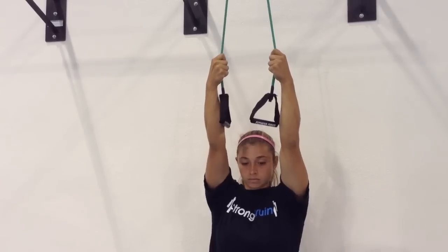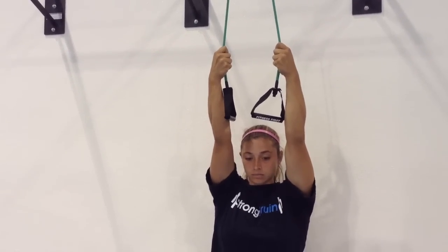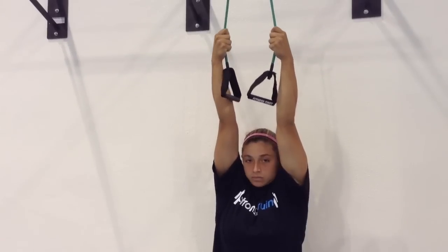Then return to starting position. Pull down, pause three seconds, and back to starting position. We're going to do three to five sets of five to ten reps, held for three seconds at the bottom position.